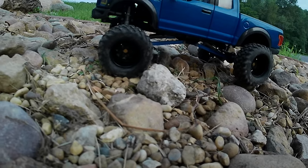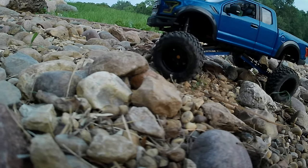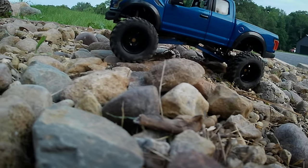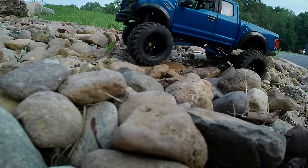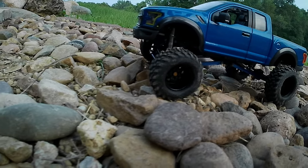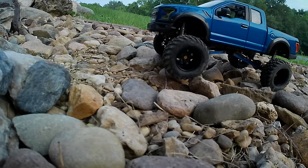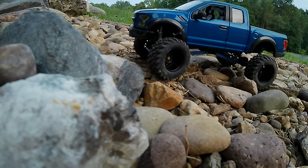One thing I want to mention: if you find one of these and get one, they come with a proprietary wheel setup, but they're set up to accept seven-millimeter hex. You just need to completely disassemble the wheel, pop the inner brake drum off — it's six lug nuts, then undo the four-millimeter internal nut — and that reveals a pin for the hex adapter.